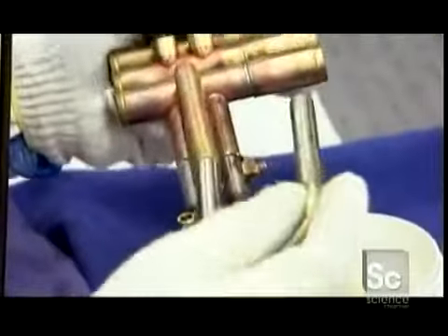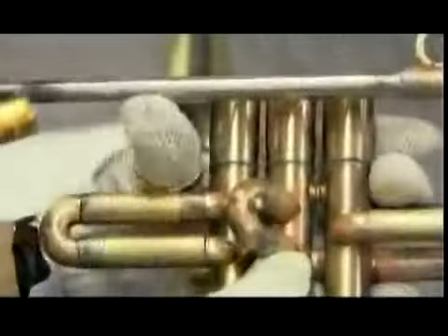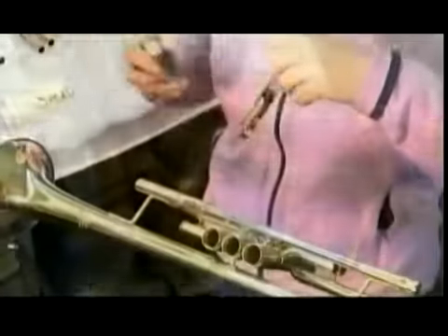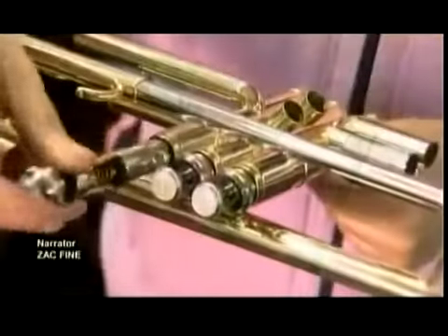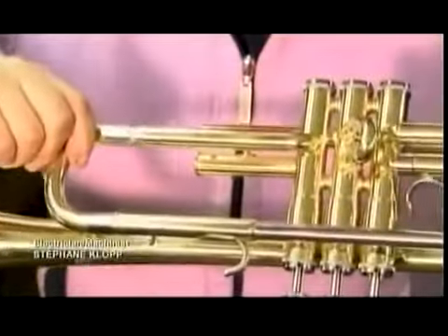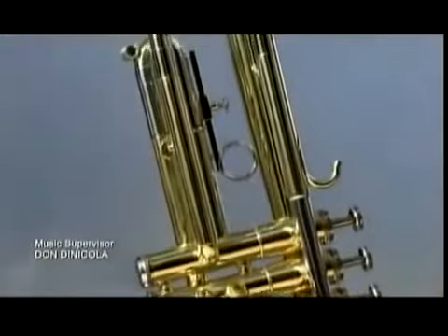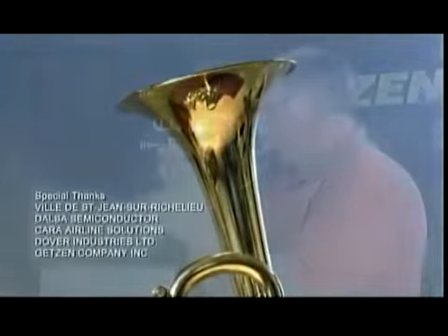In the mounting department, workers assemble smaller components made of brass and nickel: valve casings, the sliding tubes to which they connect, the slide for tuning the trumpet, and the pipe that holds the mouthpiece. Then they solder on the bell. They lubricate three pistons and install one in each valve casing. These slides have to be loose enough to move, but tight enough to prevent air leaks. One slide has a finger ring for holding the trumpet. After polishing and lacquering the brass, workers test the trumpet for sound quality.